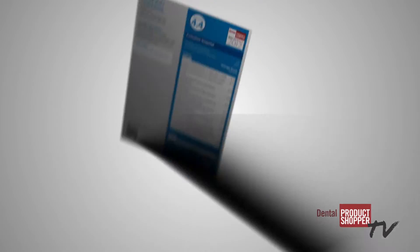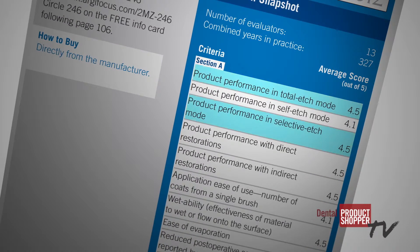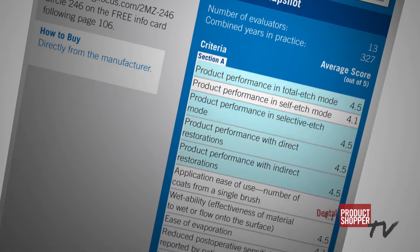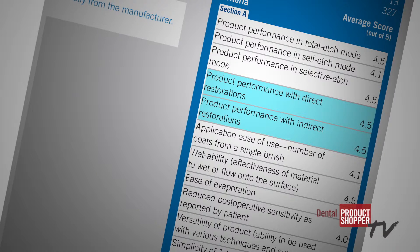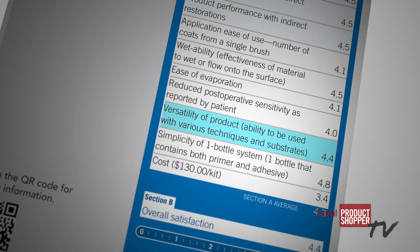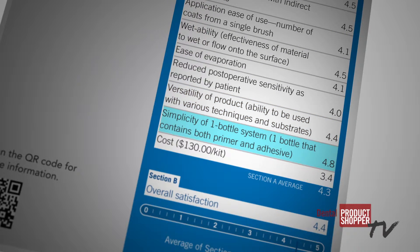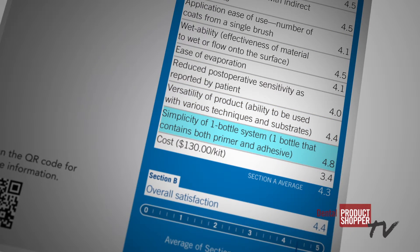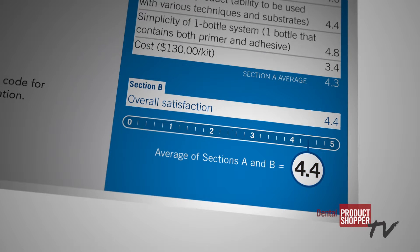Some of the highest individual scores were given to product performance in total etch and selective etch mode at 4.5, product performance with direct and indirect restorations at 4.5, product versatility at 4.4, and simplicity of the one bottle system at 4.8. The final score for AllBond Universal is 4.4 out of 5, making it a Dental Product Shopper best product.